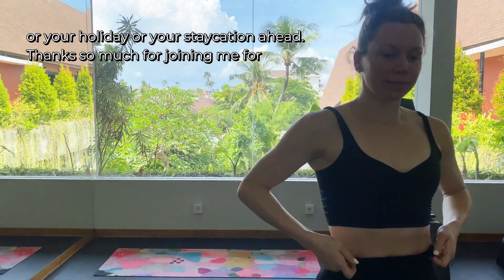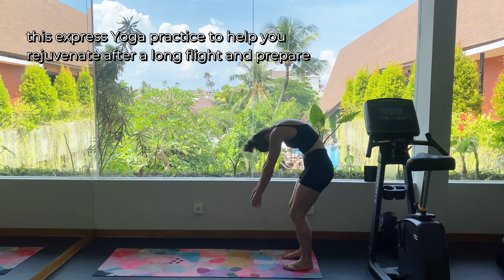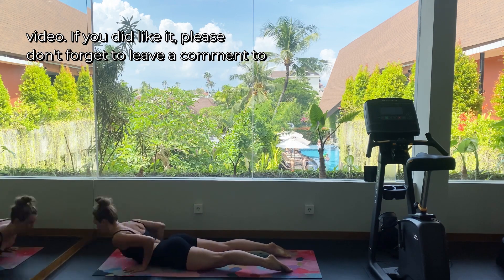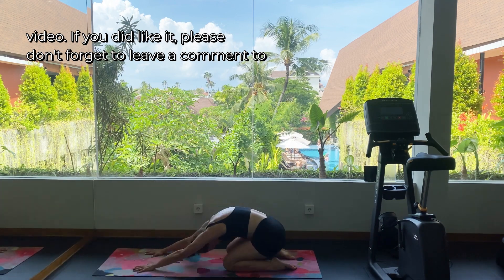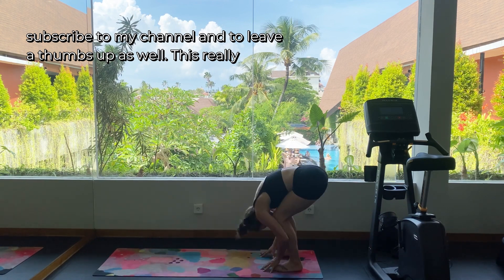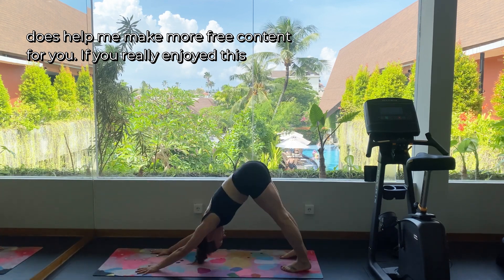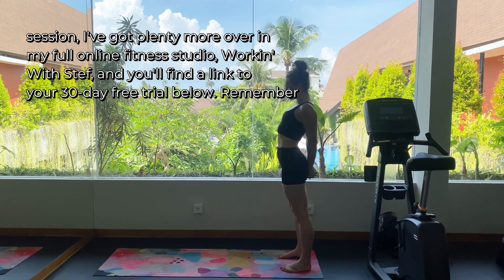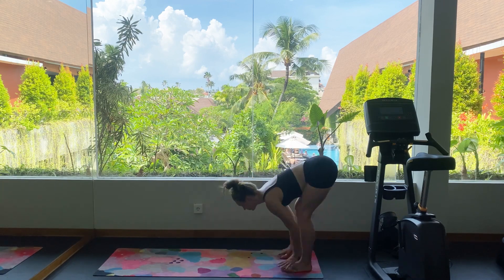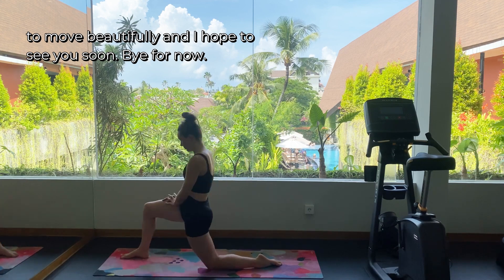Thanks so much for joining me for this express yoga practice to help you rejuvenate after a long flight and prepare yourself for your holiday or your stay ahead. I hope you really enjoyed this video — if you did, please don't forget to leave a comment, subscribe to my channel, and leave a thumbs up as well. This really does help me make more free content for you. If you really enjoyed this session, I've got plenty more over in my full online fitness studio, Working With Steph, and you'll find a link to your 30-day free trial below. Remember to move beautifully, and I hope to see you soon — bye for now.